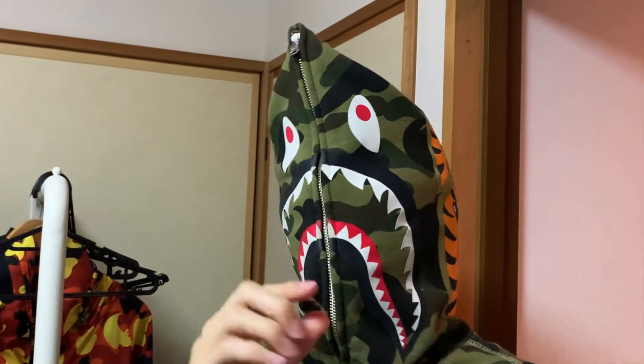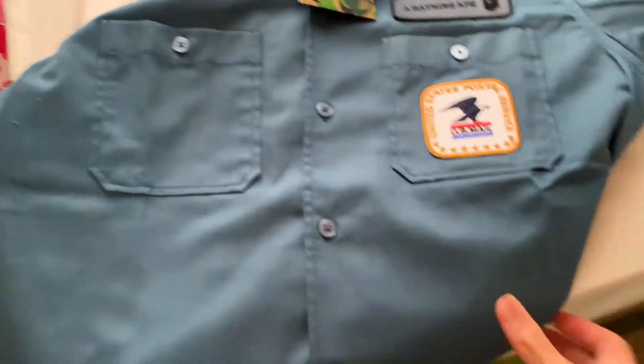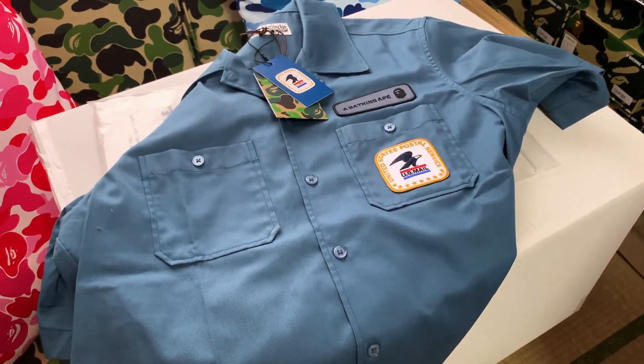I wish that would've given us a little bit more in the design. In my opinion, there's not enough BAPE to it. If you think about it, you take off that A Bathing Ape patch on the front and it's just a regular uniform. Anyways, let's try it on.